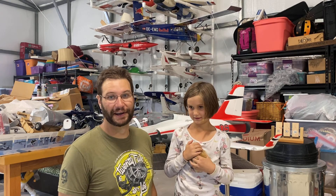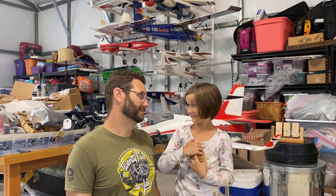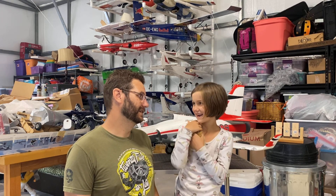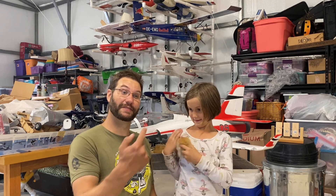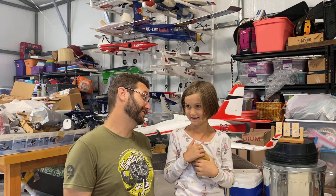All right guys, that was kind of a bummer, huh? Yeah, because I wasn't there and that's why it crashed. Guys, whenever I say get your kids involved, I really mean it — because apparently when they're not involved, the airplanes crash, right?